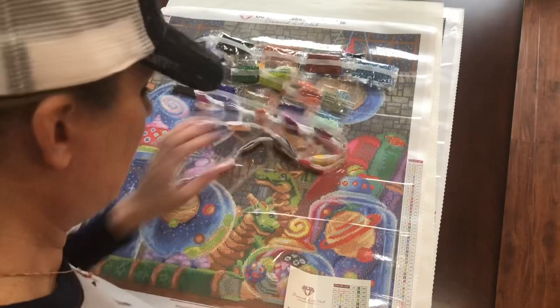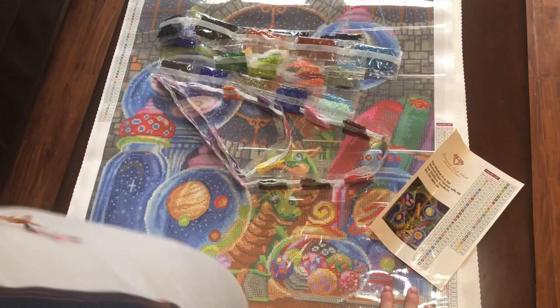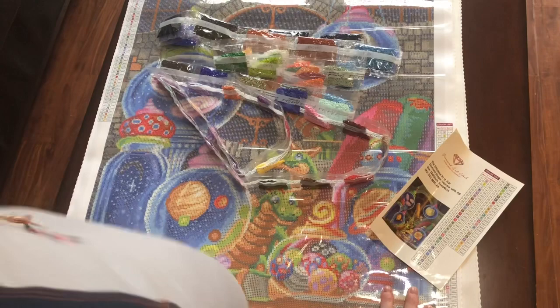Those are all the drills. The canvas is beautiful, very sticky, and this is going to be a very colorful painting. I'm so excited.